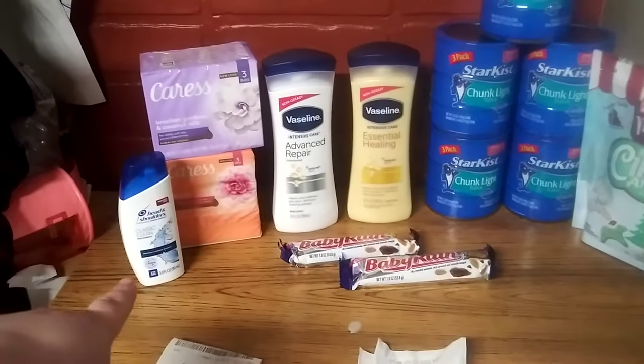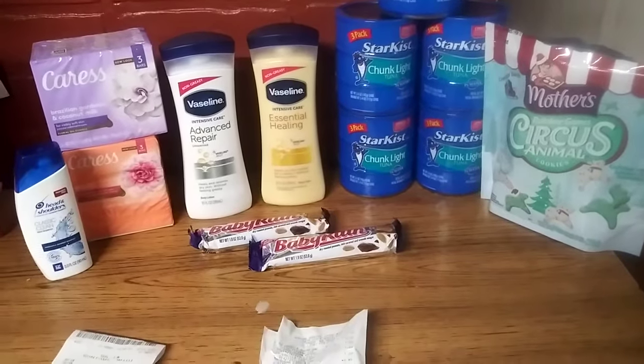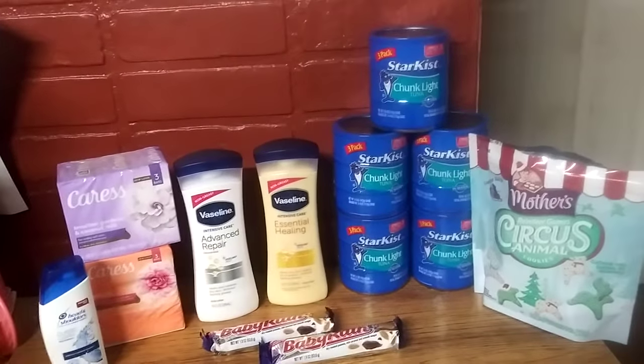I did the Head and Shoulders, the Caress deal, the Vaseline deal, the Buy One Get One free candy bar deal, the tuna deal, and then I found a little treat. So, let's get started.